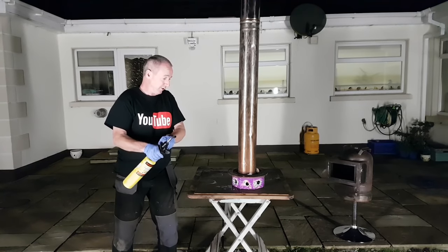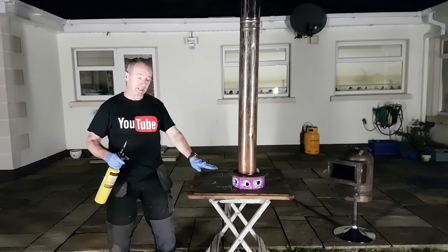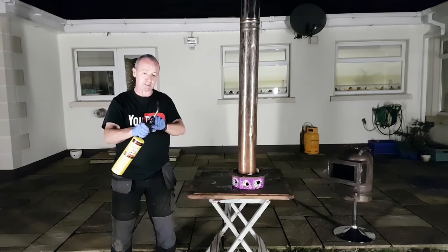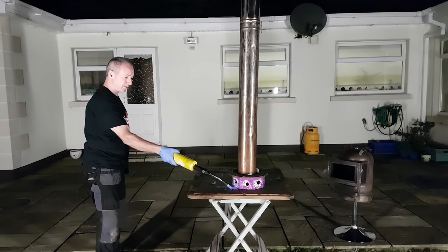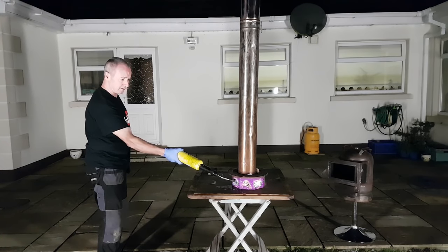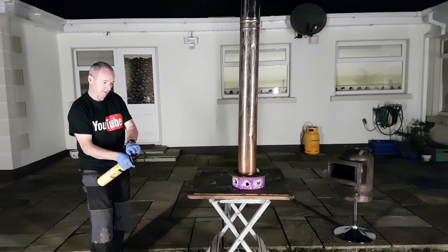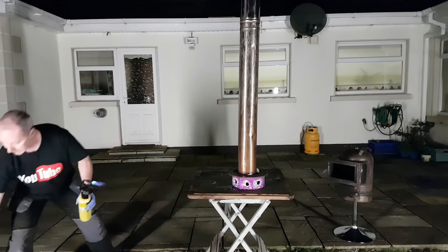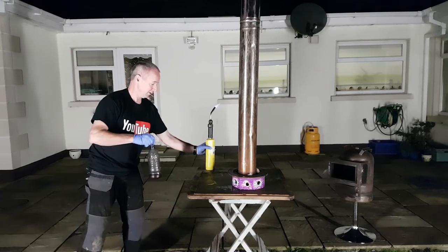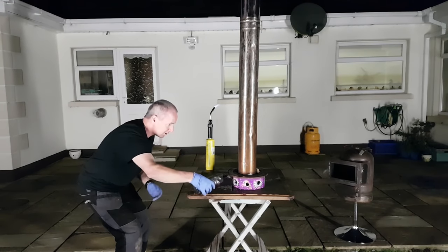So if this falls over, it falls over. There's nothing combustible around. We've got some kerosene in there, we've got some waste oil, and we've got — hopefully — a flame. Now, I'm looking to get the kerosene to ignite. Let's put some more kerosene in. It's quite windy.